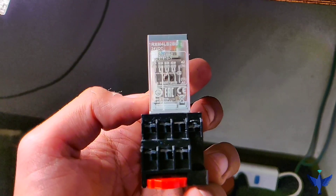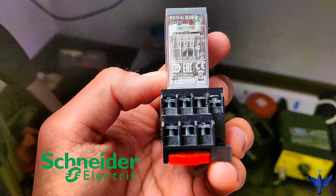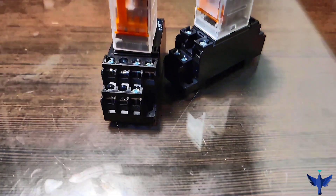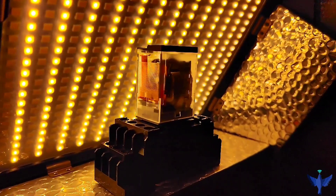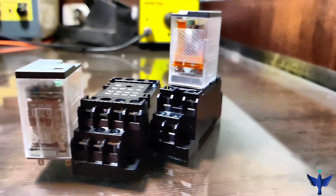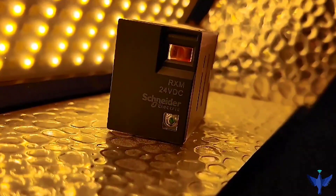Here is our mechanical relay which is manufactured by Schneider Electric. Schneider Electric is a French multinational corporation which deals in electrical components. This is a high quality product that I have personally used and it is widely used in industrial automation. We will see the main features and the working of it.